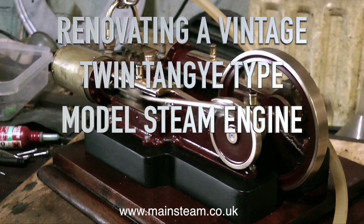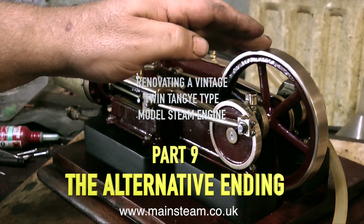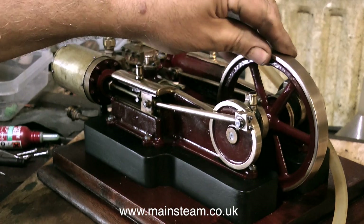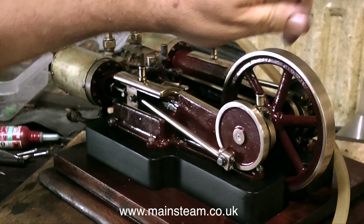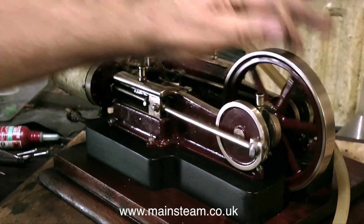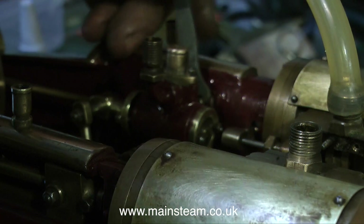This is part 9, the alternative ending to renovating a vintage twin tangy type model steam engine. I was going to put this engine away and not work on it and do something else, but unfortunately I am a little bit obsessive — I don't mean OCD, just the O part. So I got up very early this morning.